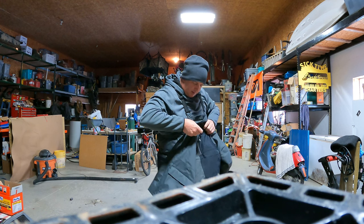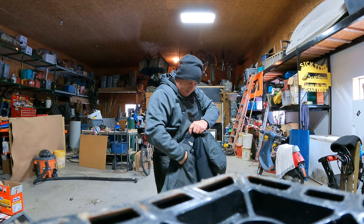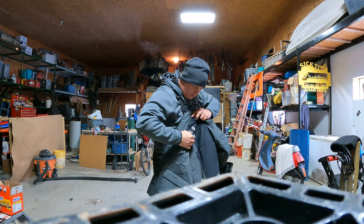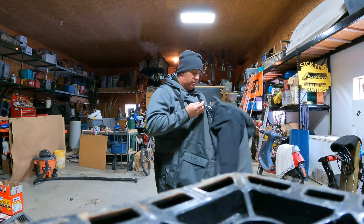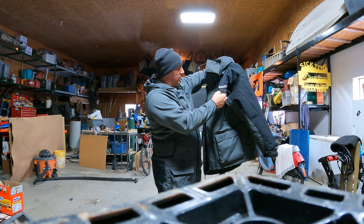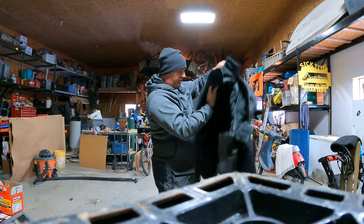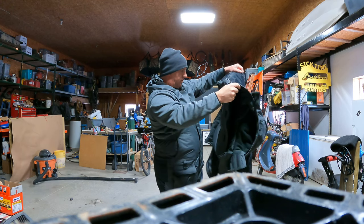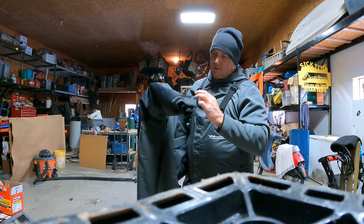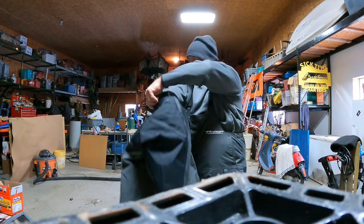Just got a waterproof zipper pocket on the left breast — oh yeah, that's deep enough to fit a cell phone. Just got a spot here to hang a call, a duck finisher, something we use out in the field. Looks like the cuffs are velcro — that's nice, keeps the water out, keeps the wind out.